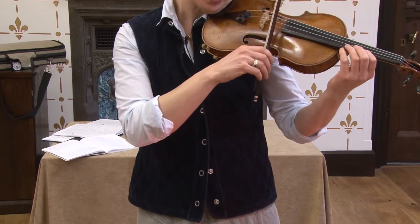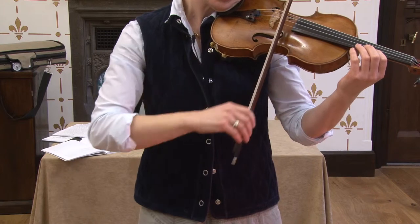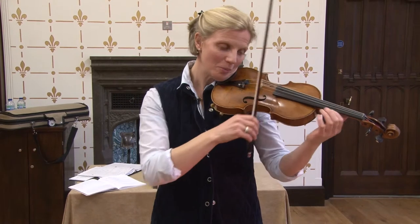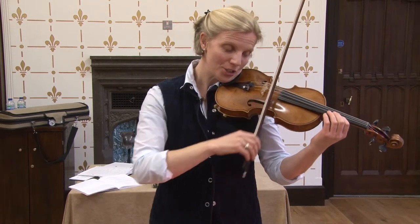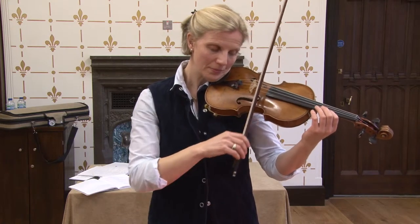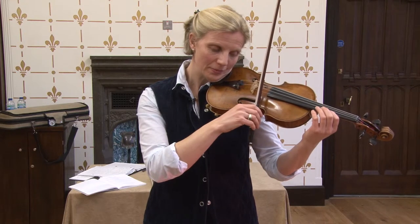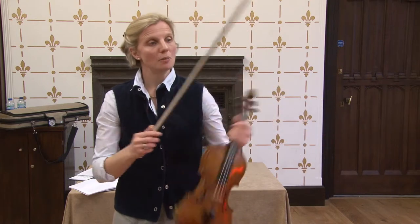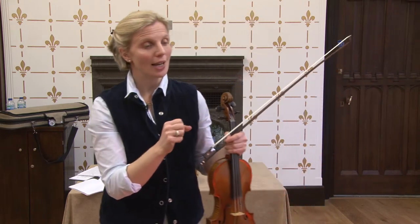Otherwise it would look like this. The first thing that happens is this part of the arm shoots up because it can't engage. So letting the muscles subside can happen incredibly quickly, but we can't go the other way if we don't allow that to happen.